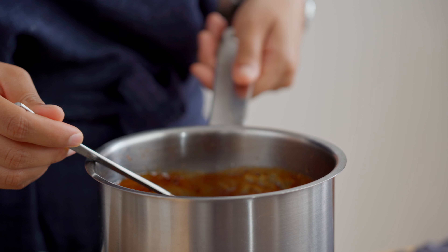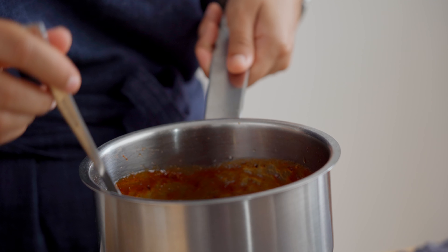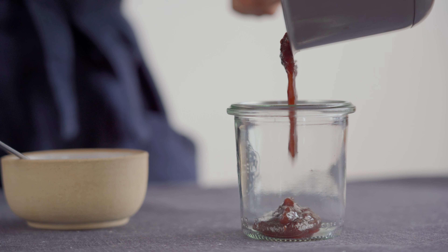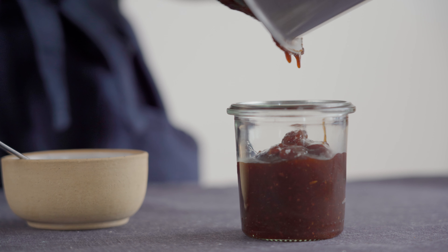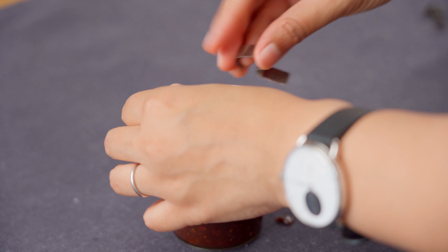You can bottle the chutney in sterilized glass jars while it's still hot to extend its shelf life and store it in the fridge for months to come. Serve the chutney cold or at room temperature and enjoy it with your favorite snacks like samosas, pakoras, or chaat.